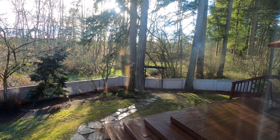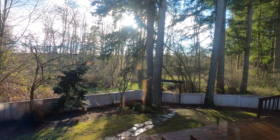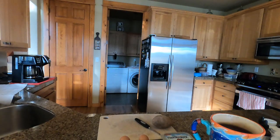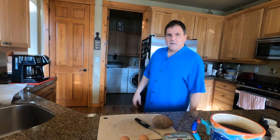This is our home, Camas, Washington. See the beautiful river in the back. The sun is shining today. Good morning. Pete Renaud here, otherwise known as Petey Left Coast.